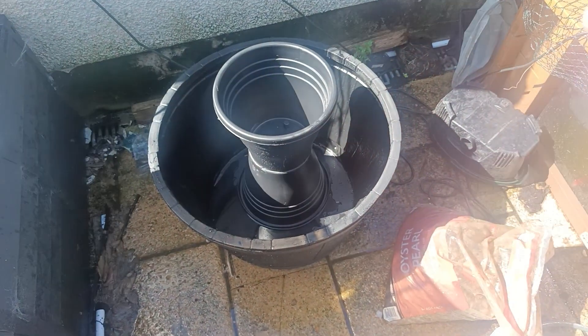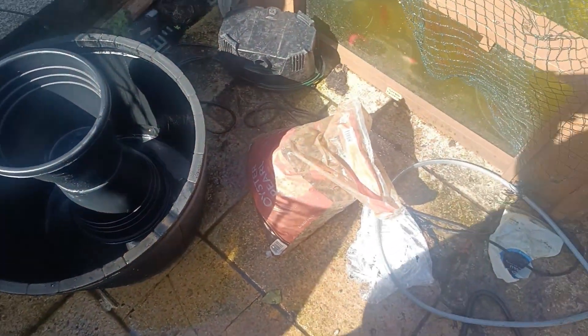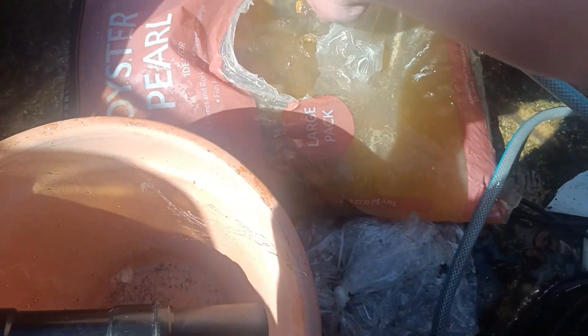Pretty much a simple design. I'm going to open the bag of gravel and wash it up — just shoving holes in the bag to shift the gravel around. That shifts a lot of the dirt out. We'll do this for another five to ten minutes or so, making sure it's as crystal clear as it can be before we end up using it.